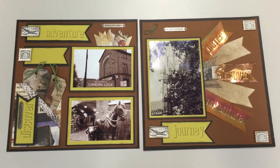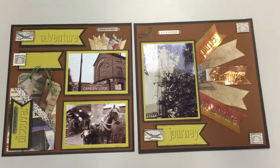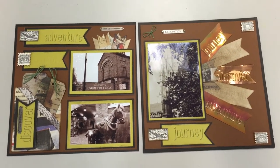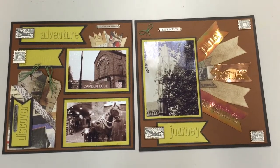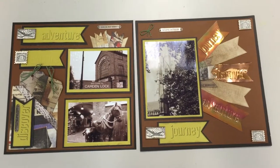Hi, Stephen here at Class Act, and this is our August layout class. This one is great for heritage or vintage photos, also really good for travel or vacation pictures. The unique feature about this layout is that we'll be using the Tim Holtz shadow press station and shadow press debossing folders.